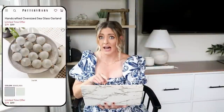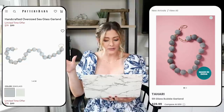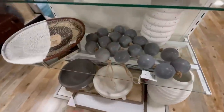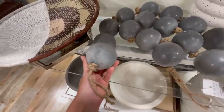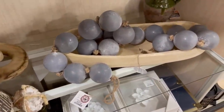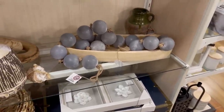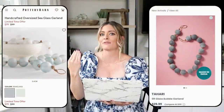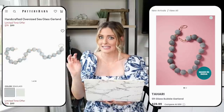So we're going over to HomeGoods for our dupe — the 6-foot glass bubble garland by Tahari for only $29.99. If you watched my last HomeGoods shop with me, I actually showed these in that video and all of you were asking where you could get them. I'm really excited they now have an online link. These are so beautiful — I love the textured feel. They're a really versatile styling piece to have on hand when your styling needs a little something extra, and at $30 compared to the Pottery Barn ones at more than twice the price, this is a really good deal.